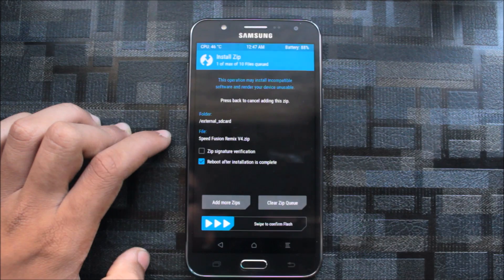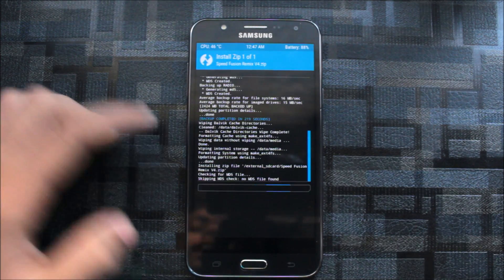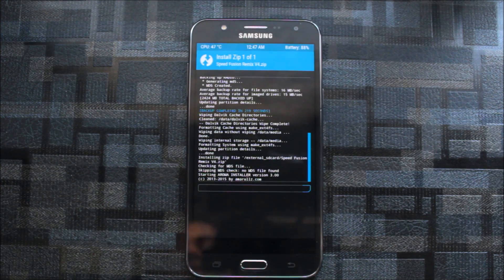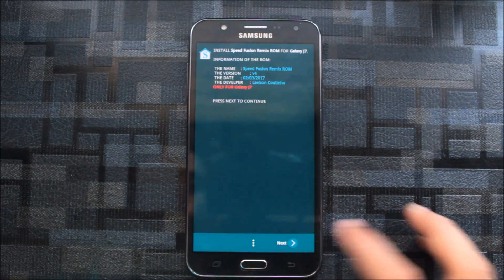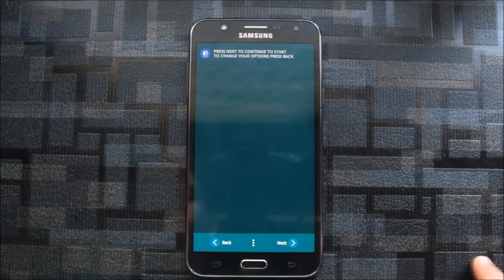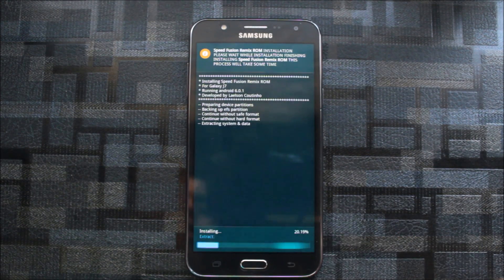It has the AROMA installer and a reboot command, but importantly it backs up EFS every time. So if you lose it you can easily get it restored. If you don't, you may have problems with calling and other things — so don't mess with the EFS.